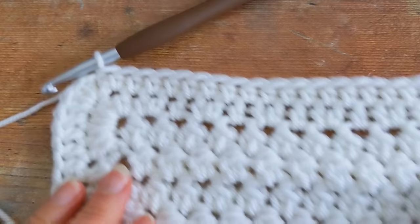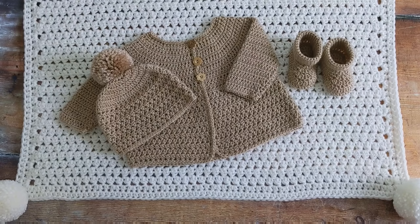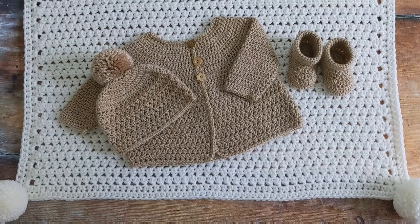You just need to cut your yarn and weave your tail ends in. Here's the blanket all finished. I decided to attach a pom-pom to each corner of my blanket. If you would like to see tutorials on how I make and attach my pom-poms, I'll link those videos below. I really hope that you enjoyed this tutorial. If you liked it, please consider giving it a thumbs up, and don't forget to subscribe to my channel and hit the little bell icon so you don't miss out on any future videos. Thanks for watching.